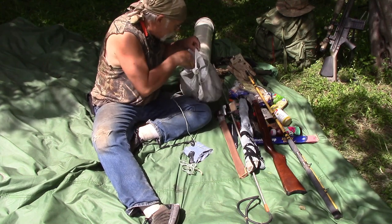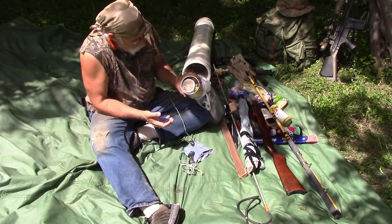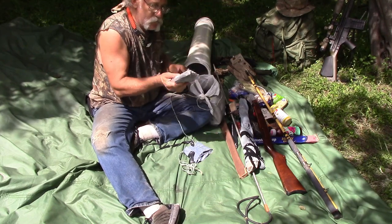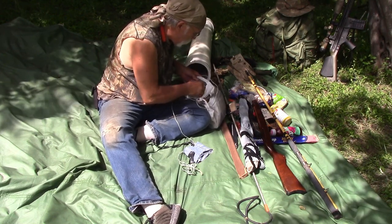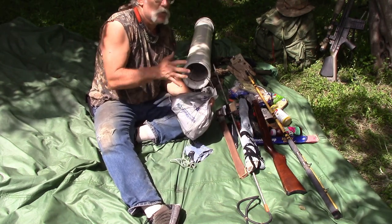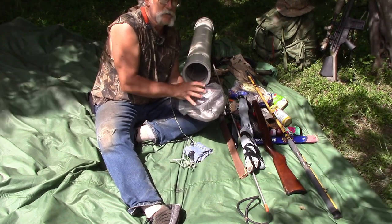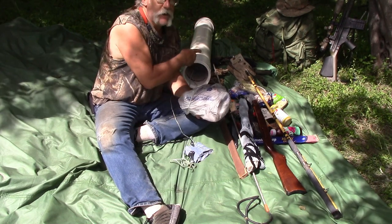This is a bag of fishing stuff — I have line, all kinds of hooks, little floats, swivels, steel leaders. And a bug net — a head net for if the bugs get bad. There's lots of stuff in here to catch fish. This bag was put together specifically for the type of fish in this area — for gar and catfish and fairly big fish. Inside there are also some small hooks and light line for catching smaller fish, plus the smaller pole we carried in attached to our packs.